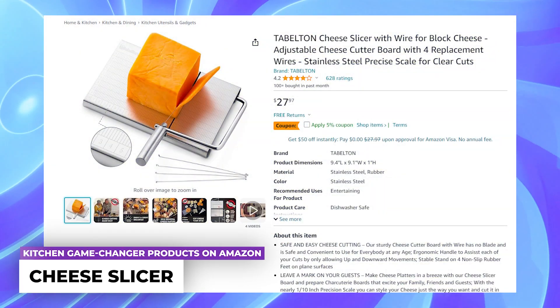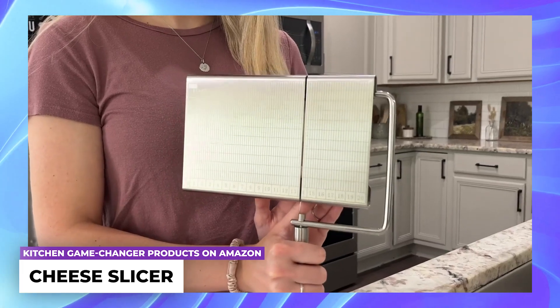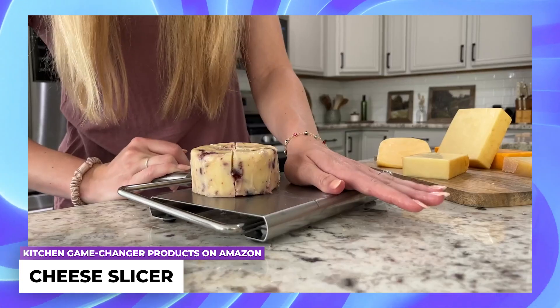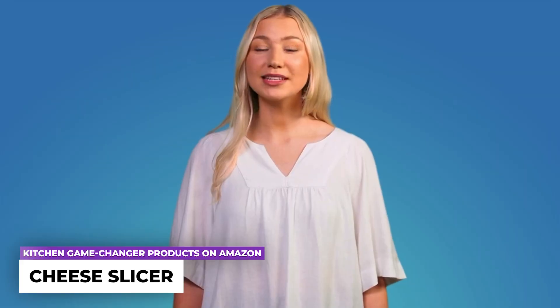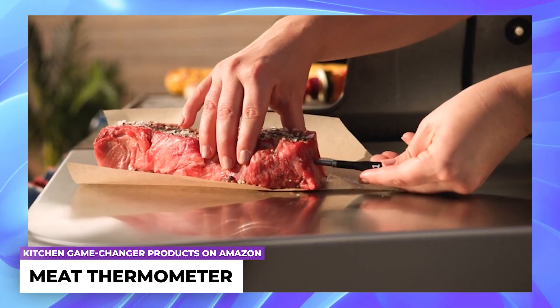Cheese slicer: create cheese platters effortlessly using this cheese slicer board and craft charcuterie boards that will impress your family, friends, and guests. Thanks to the precision scale accuracy, you can customize the appearance of your cheese by cutting it into triangles, cubes, slices, or any other shapes you can envision.